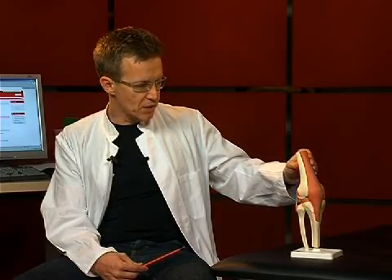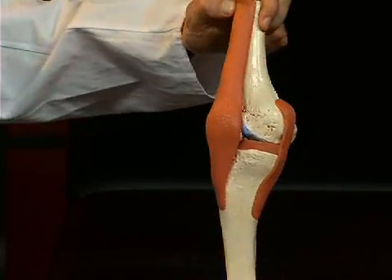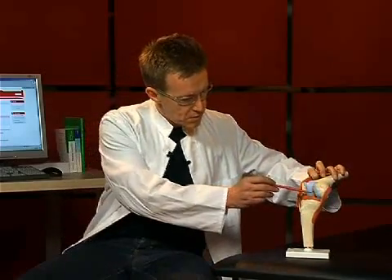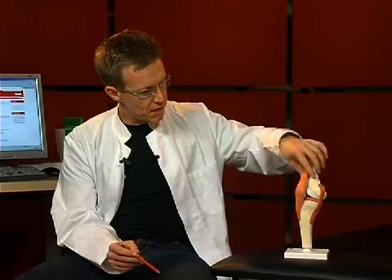The knee joint is also stabilized by other ligament structures: the lateral ligaments, which one can see here and here, and then inside the knee, the so-called cruciate ligaments, which one can see here and here. Let's have a look at these ligaments individually.